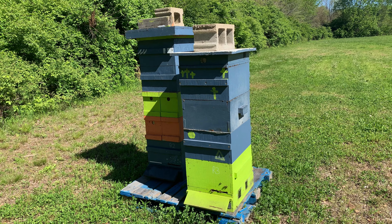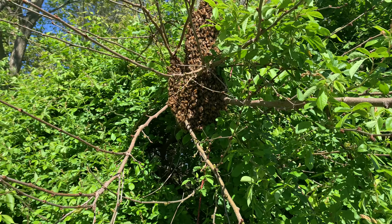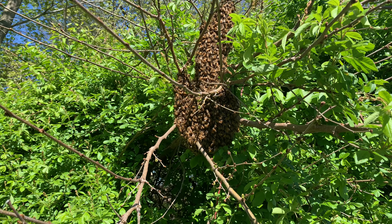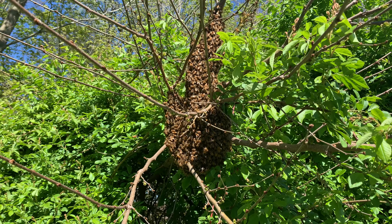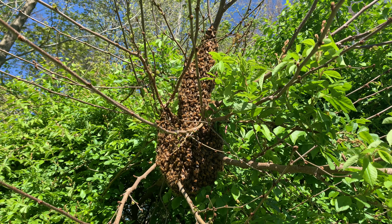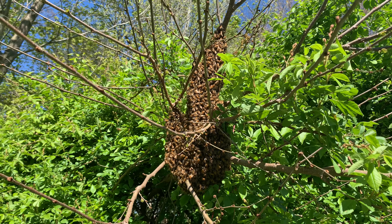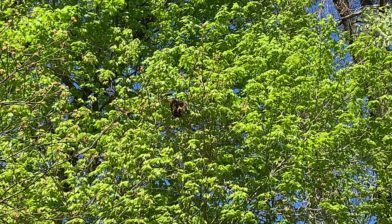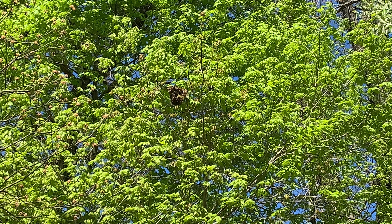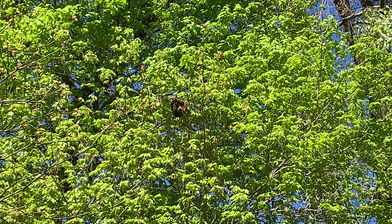We got an answer to one of the questions already: did any of the hives swarm? The answer is yes — they must have just done it. I'm not going to try and catch them; we'll just let them go find a place to live. There's another little mini group, possibly a cast-off swarm from virgins being hatched. We better get in here and find out what's going on.